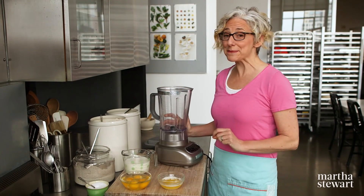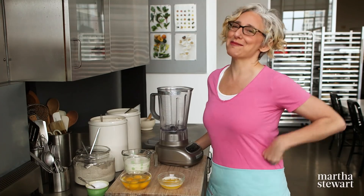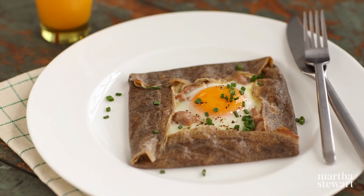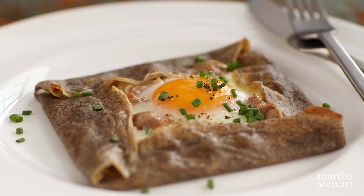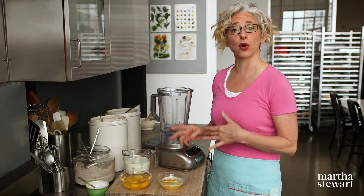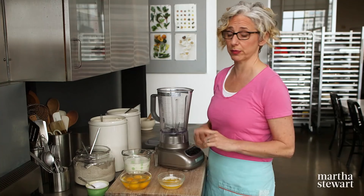Have you guys ever made crepes? Some people call them crepes but I'm really Frenchy so I call them crepes. Today I'm making a buckwheat crepe and then I'm going to fill it with eggs and sausage and all kinds of delicious stuff to make a Grand Slam breakfast galette. It's actually super easy to make crepes, and you can make them with buckwheat like I'm going to, or you can use all-purpose flour. The same recipe works for both.